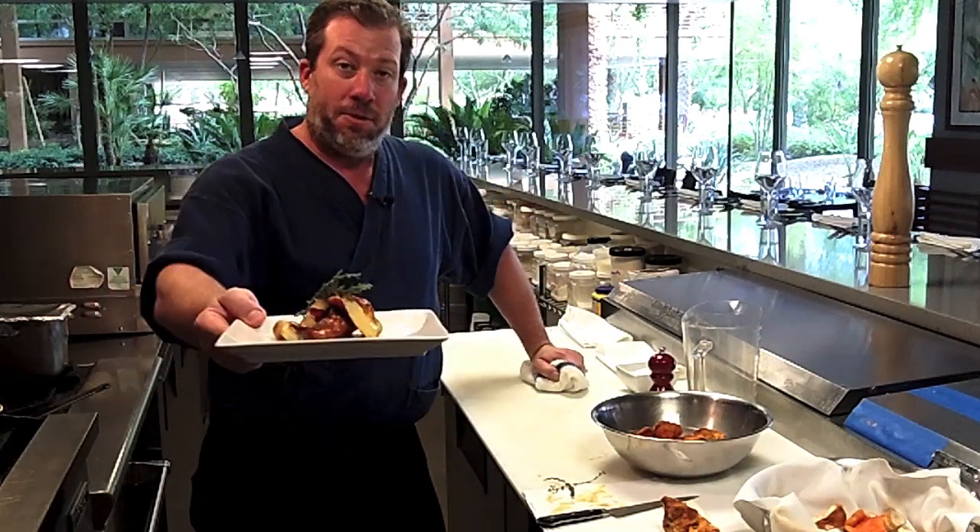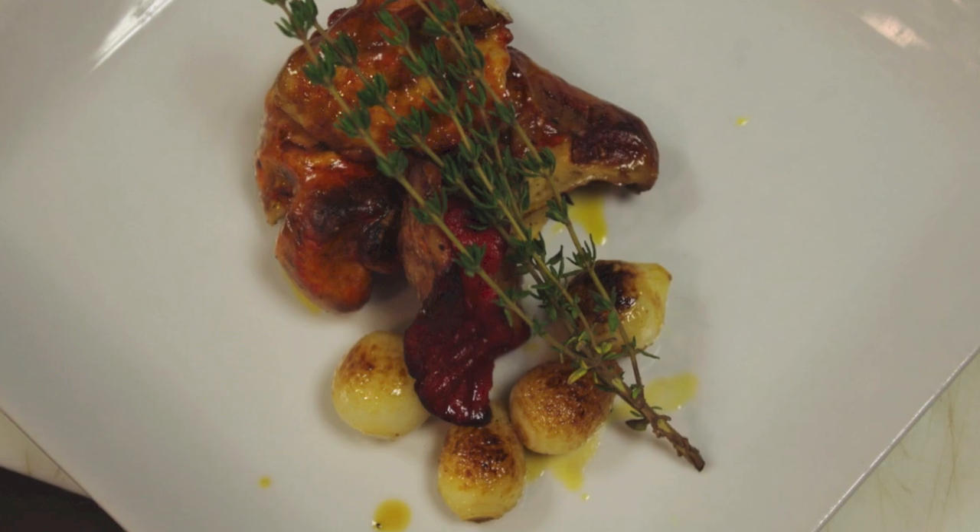Thanks for cooking. We'll see you around. Have a great day. Thanks for coming.